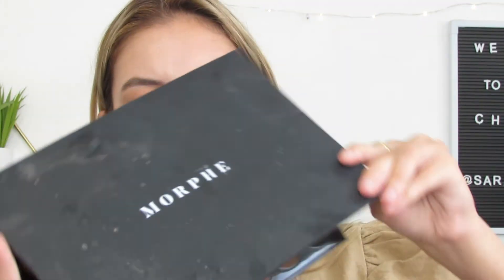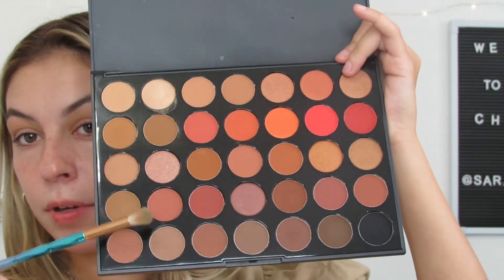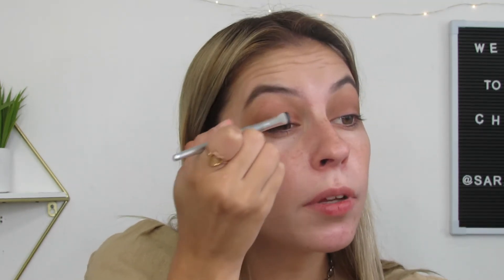Now I'm dipping into my Morphe palette — it's the one with more orangey, brownish tones. I'm going to go with a mixture of some of these browns and see how I feel about it. And now I'm going to take a Natasha Denner single shadow — it's more of a pumpkin-y shimmer. I'm applying it to my inner corner, my brow bone, and the center of the lid. I'm also going to spray it with the LA Colors setting spray.